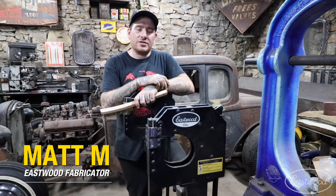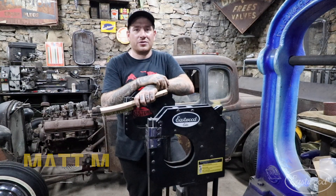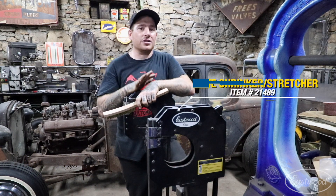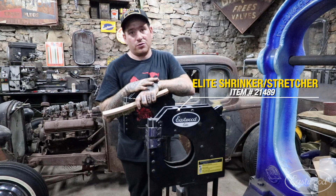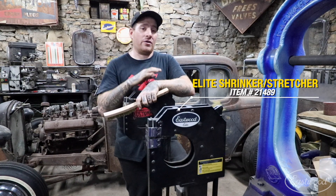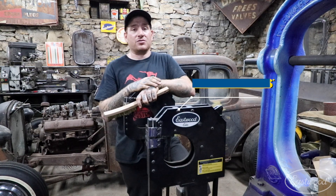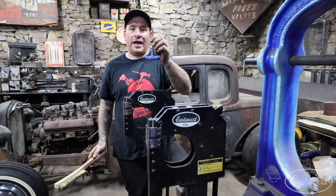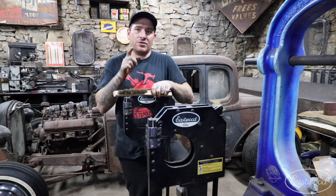Hey guys, Matt from Eastwood. Today we're going to talk about doing some maintenance on your shrinker stretchers. I keep the Eastwood Elite shrinker stretchers with the foot pedestal in my shop because it's what I prefer, but this process is going to work on any shrinker stretcher you have from Eastwood. All you're going to need to do this job is a wire brush and an allen wrench, and you're ready to go.